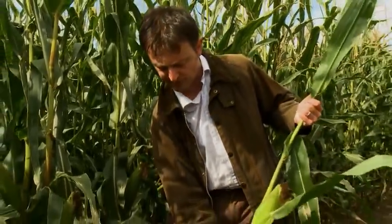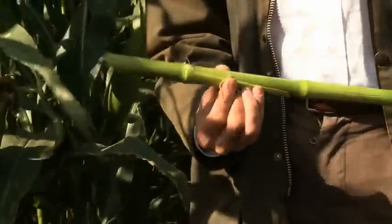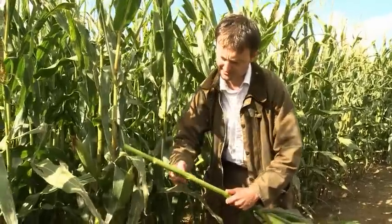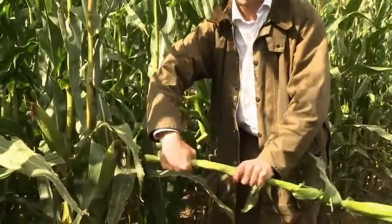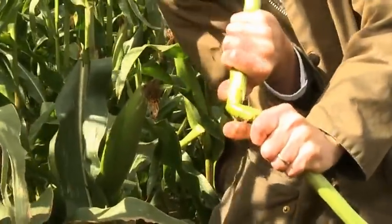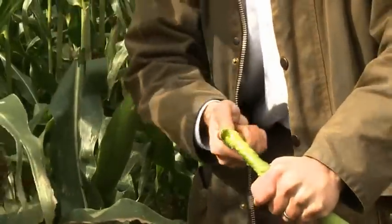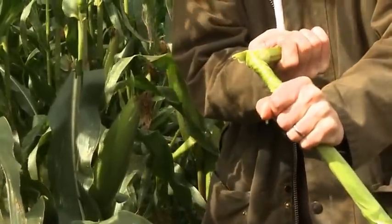First, we'll look at the stem element. If we strip back some of the leaves and twist the stem, we can see moisture is starting to come out — running down there. That's telling me the plant is still very green and very wet, and the stem itself is probably around 18% dry matter.